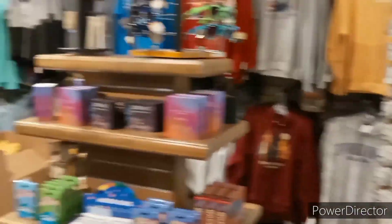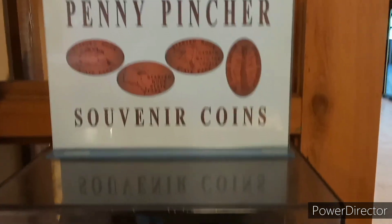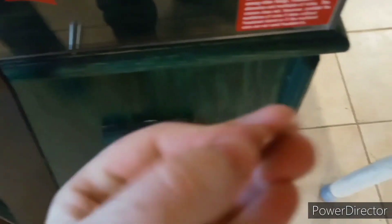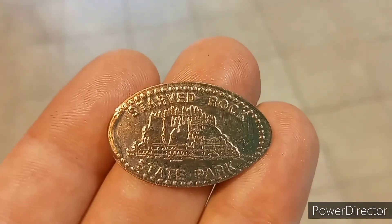Of course, we're in the gift shop now. I wasn't able to do it in that dedicated video to this place because it was closed at the time. But you've got your basic stuff — the memorabilia and whatnot. I'm gonna try this, turn it in the light until I get it. There we go. That's pretty neat.